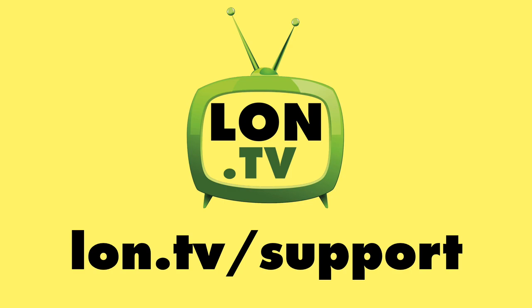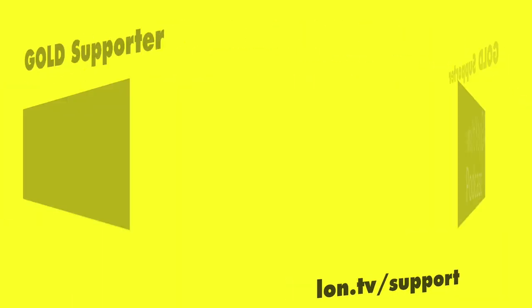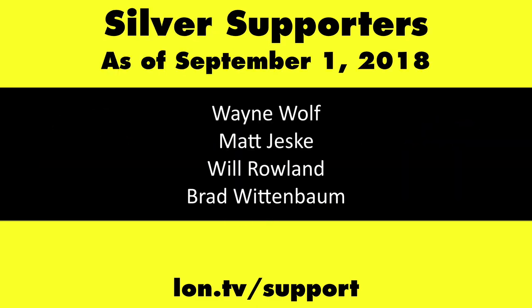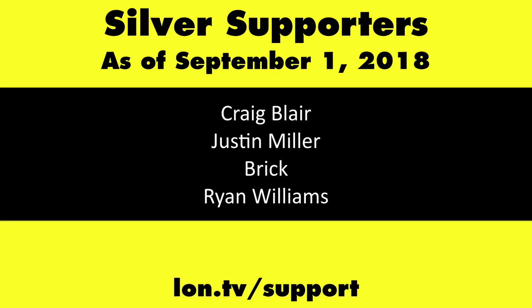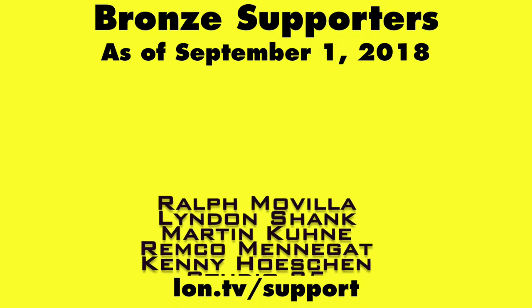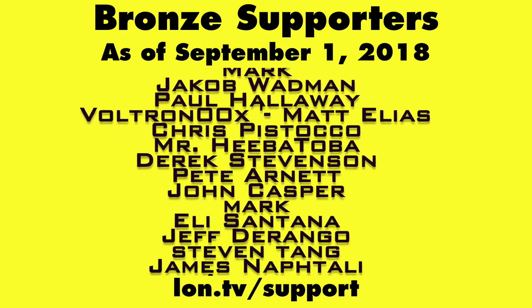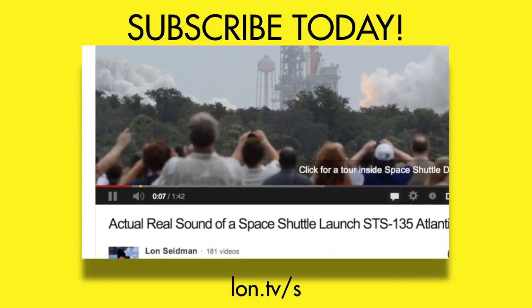This channel is brought to you by the lon.tv supporters, including gold level supporters Chris Allegretto, the Four Guys with Quarters podcast, Tom Albrecht, Gerard Newberg, and Kalyan Kumar. If you want to help the channel you can by contributing as little as a dollar a month — head over to lon.tv/support to learn more, and don't forget to subscribe at lon.tv/s.